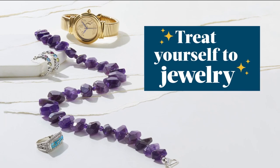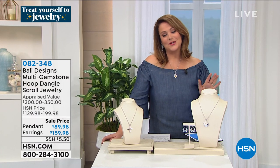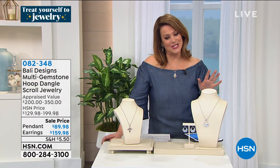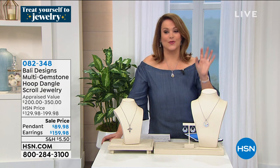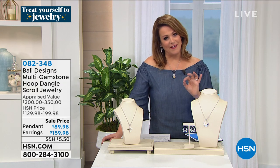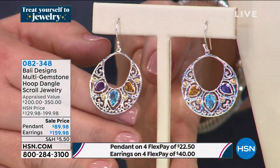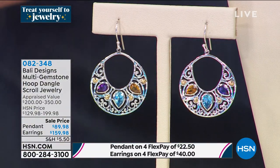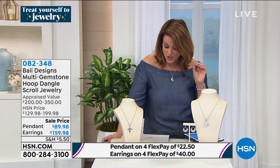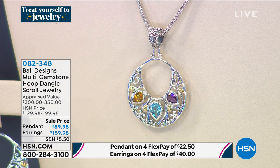Moving right along — if you're loving these colorful, beautiful gemstones, we've got the prettiest hoop earrings. It's a door knocker style with the most amazing gemstones. Robert doesn't just pick any amethyst, blue topaz, or citrine — he cherry picks the finest. You've got this gorgeous featherweight design that really shows up whether you've got short hair or long hair. Handcrafted, handmade, all the stones handset. We also have the matching scroll pendant. It's called the Multi Gemstone Dangle Scroll Jewelry. Item number 082348.